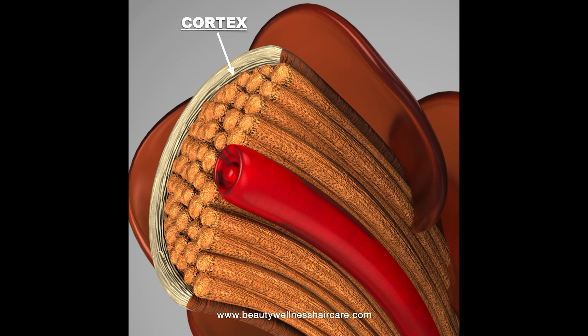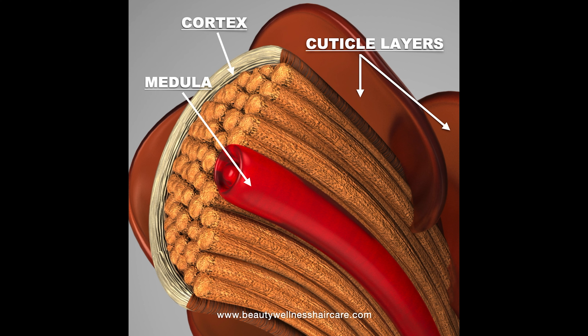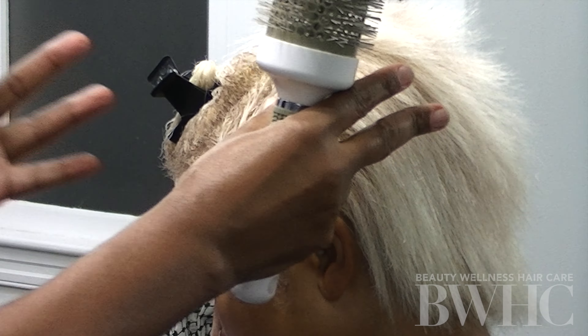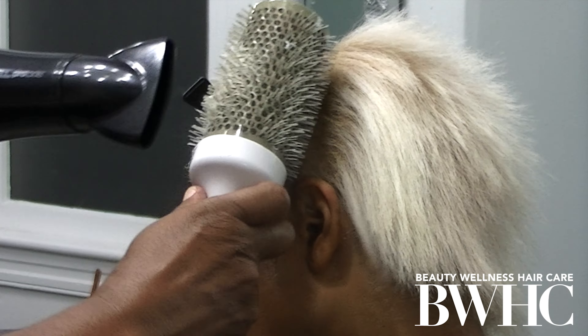That's the cortex — all permanent changes happen in the cortex: relaxer, cold wave, bleach, permanent hair color. The cuticle layers are super important; they protect the cortex layer. The medulla is not present in super fine hair. The keratin bundles — what keeps those bundles together — are the bonds: hydrogen bonds, ionic bonds, and disulfide bonds. The Olaplex Professional Products, number one and two, are the only products I know that will multiply the disulfide bonds.